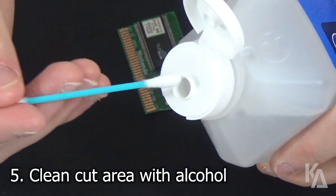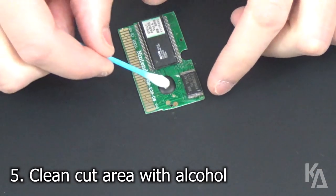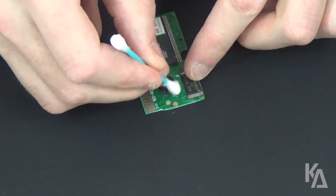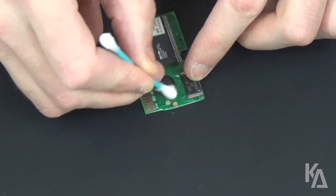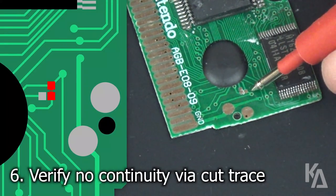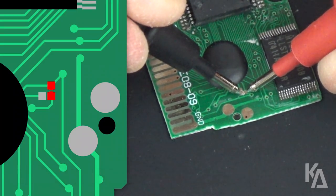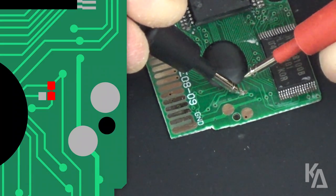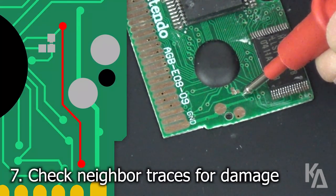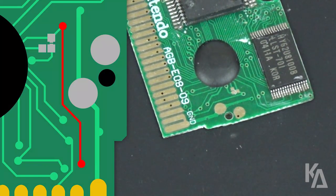Now clean the cut area with a cotton swab and some rubbing alcohol to remove any debris created by cutting the trace. Next, we'll test the continuity between these same two squares again. This time, there should be no connectivity between them at all. Here you also see me check the neighboring trace for connectivity, just to make sure I didn't cut more than I should have.